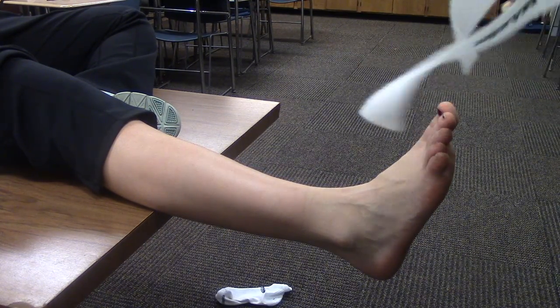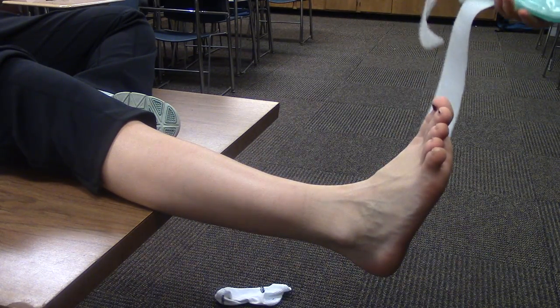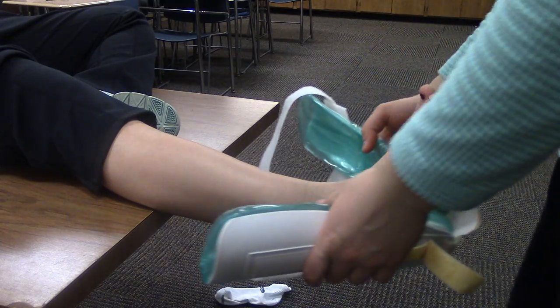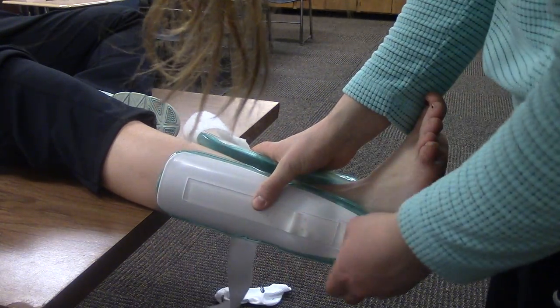I'm Shani Morse and I'm going to do the AirCast. I'm going to have my patient sit on the table, leg extended, and foot fully dorsiflexed. And I'm going to line up this AirCast right on her heel.